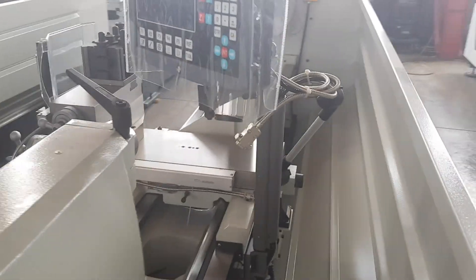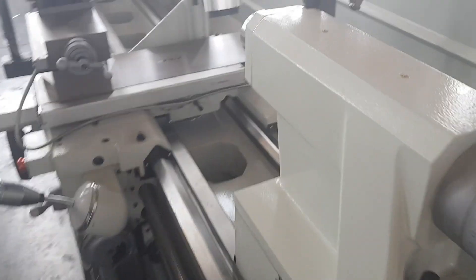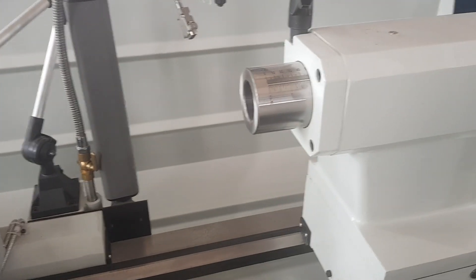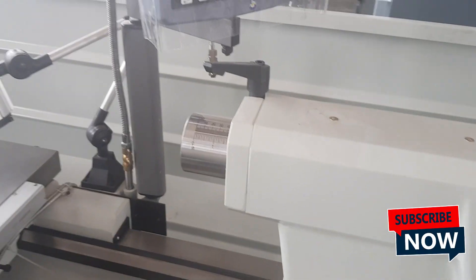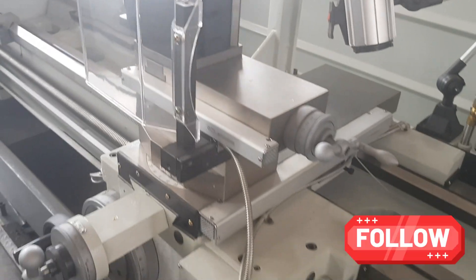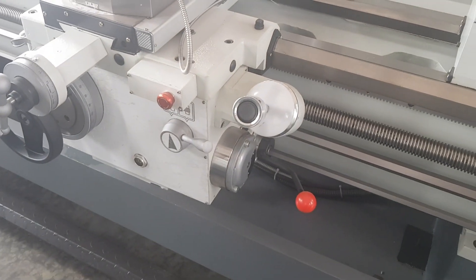Everything is pretty much standard on these machines, and you can still spec this machine out more. These are Morse Taper 5 revolving centers that you get with the machine. Good work light, DRO digital readout system, and many built-in safeties. Thank you very much.